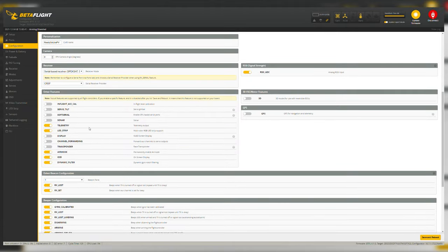Under Other Features: telemetry on because I want it to show in the goggles; LED strips on for all the LEDs; OSD on; Dynamic Filter on. Air mode permanently enabled is going to be the case for most of you — if you want to perch on buildings without bouncing, you'd turn that off but that's more advanced. D-Shot Beacon Configuration: if your quad gets lost, you can program this to a button and the motors will beep to let you know where it is. Save and reboot.